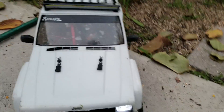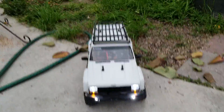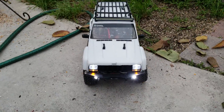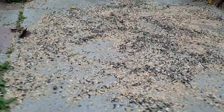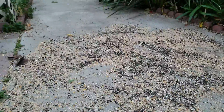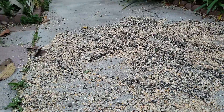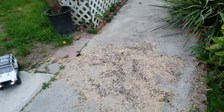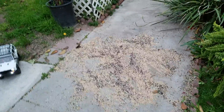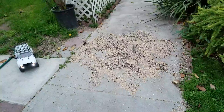What you need for what I'm gonna do in this video is: one RC of your choice, and a lot of used birdseed. Any kind — you guys could use dirt, sand, anything. You can get birdseed from your local pet shop.